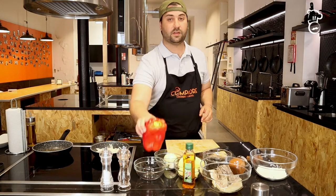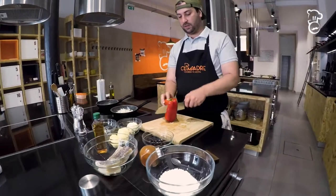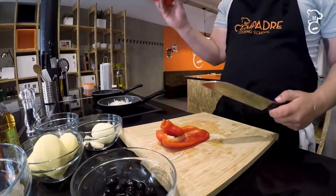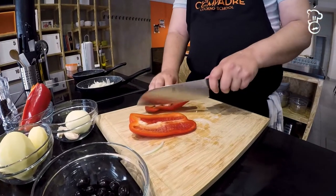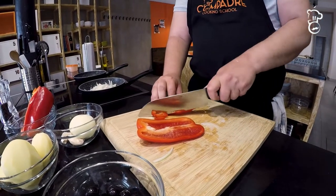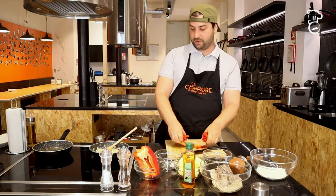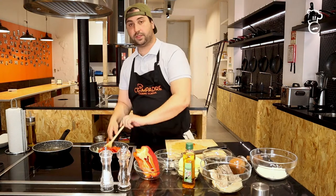While the onions are cooking, we're going to start on the bell pepper. Basically, just cut it into segments — we're not going to use the whole bell pepper. Once you have the segments, cut them as thin as you can manage. Then the bell peppers go in; give it a nice stir.